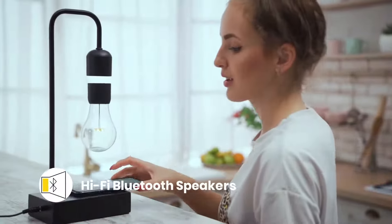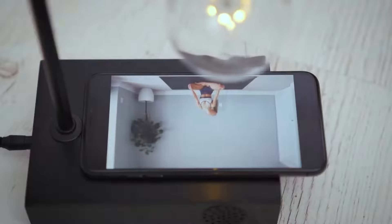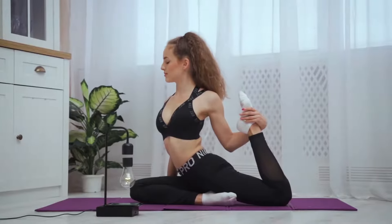For more wireless convenience, Gravita is also equipped with Bluetooth speakers. Just pair your device to listen, watch, or game with hi-fi sound.